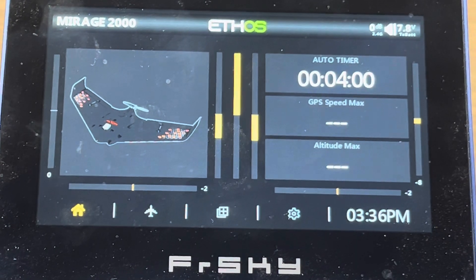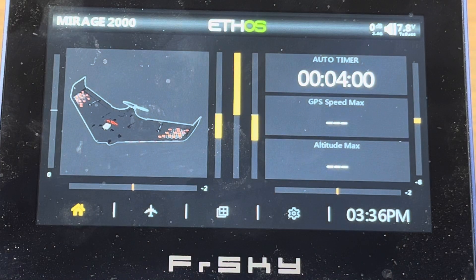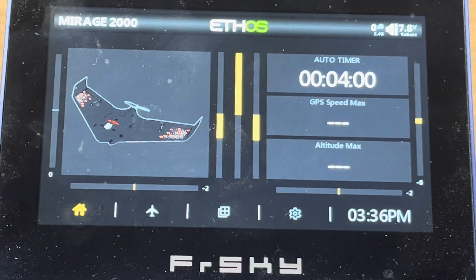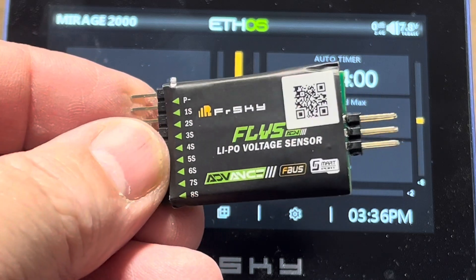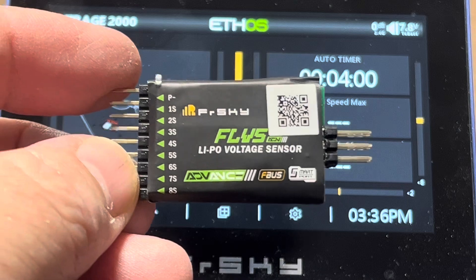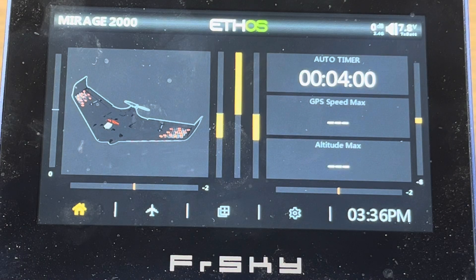Hello everybody, AZ Flyer here. In this video we're going to cover how to customize the screens and widgets on your display on a FrSky X20 radio. It's really handy to do that. There are a lot of different ways you can configure the screen, and we're going to do it in the context of setting up one of these LiPo voltage sensors. There's a lot of different functionality you can do here, and it goes really well with setting up the screens, so we're going to do both together.